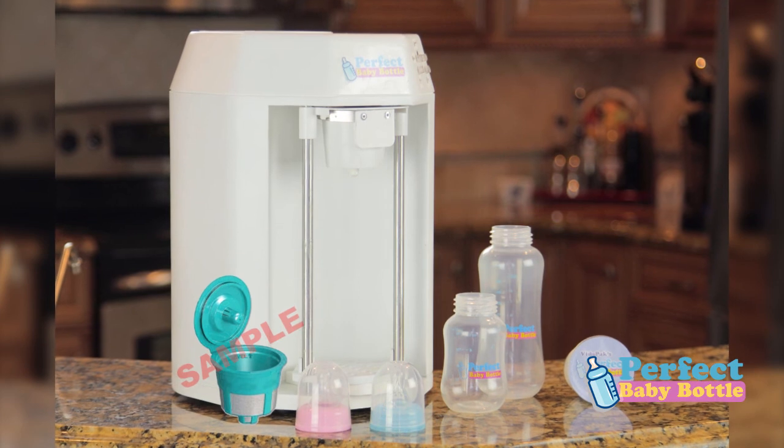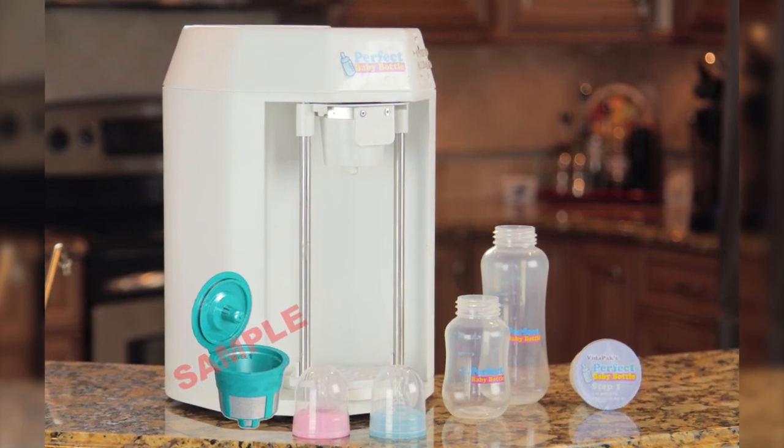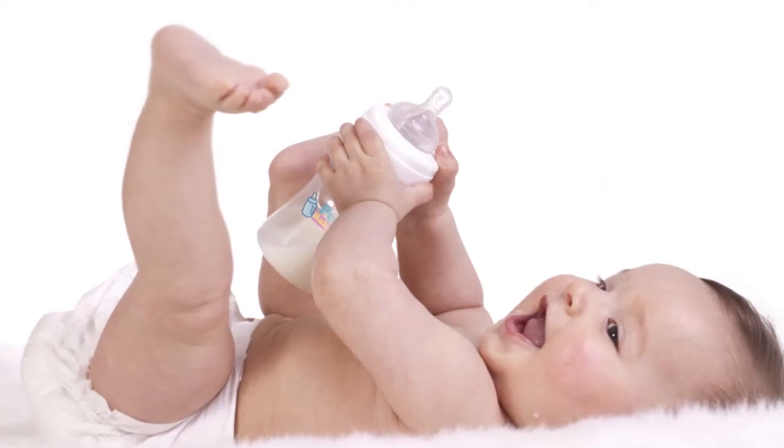So get yourself a perfect baby bottle machine, get yourself some sleep, and have a happy baby.